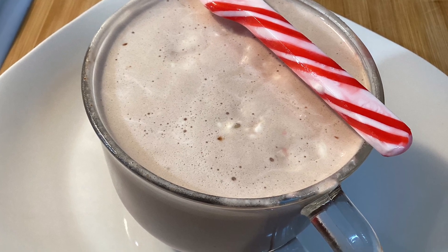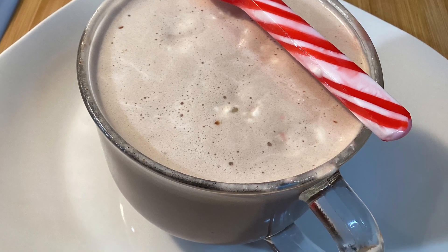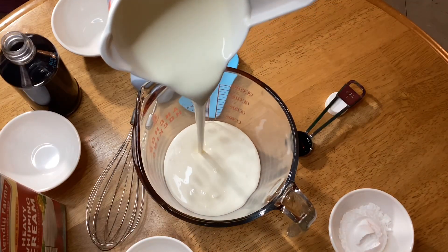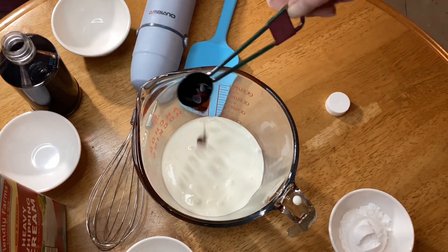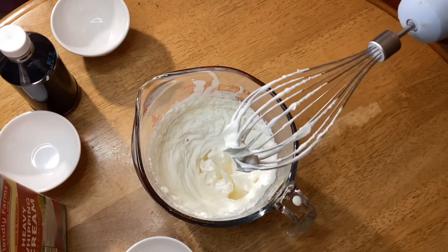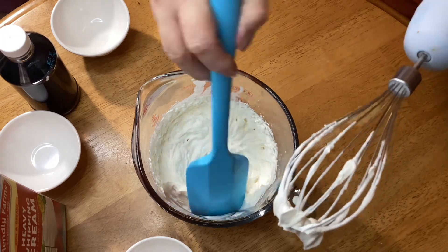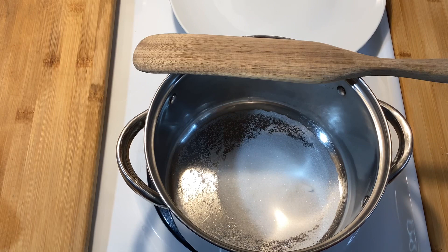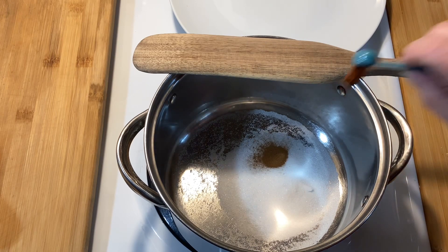Today I'm making hot chocolate — let's get started. I'm going to start by making the whipped topping. I'm using heavy whipping cream, sugar, and vanilla. Just follow the instructions on the carton of your heavy whipping cream, and put that in the refrigerator to stay cold while you're making the hot chocolate.